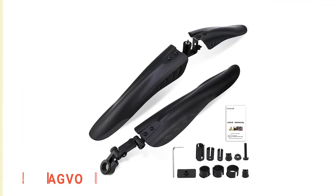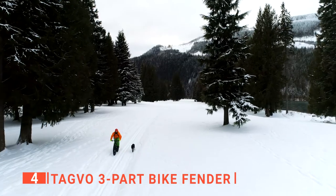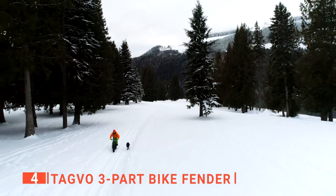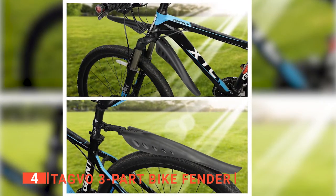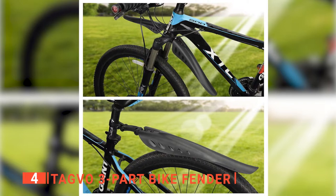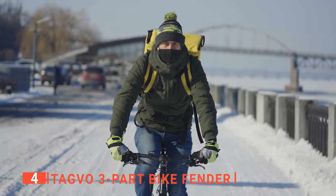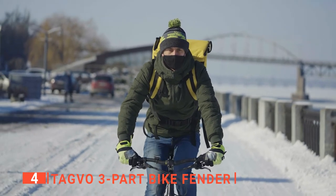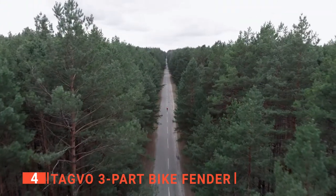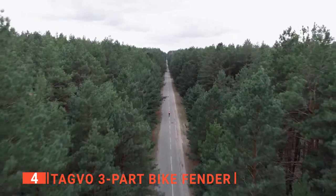Up next in fourth place is the TAGVO 3-Part Bike Fender. When it comes to mountain biking in winter and fall, using a mudguard and a fender is a pretty easy way to make it much more pleasant. I like this style of fender because it effectively prevents silt splashing up all over your handlebars right into your face when you hit a puddle wrong. From a safety standpoint, this is important because you don't want your eyes closed or full of mud when hurtling down a gnarly track at 40 miles per hour. Also, by keeping away all the mud and rainwater, you stay drier, cleaner, and happier so you can ride longer without discomfort.